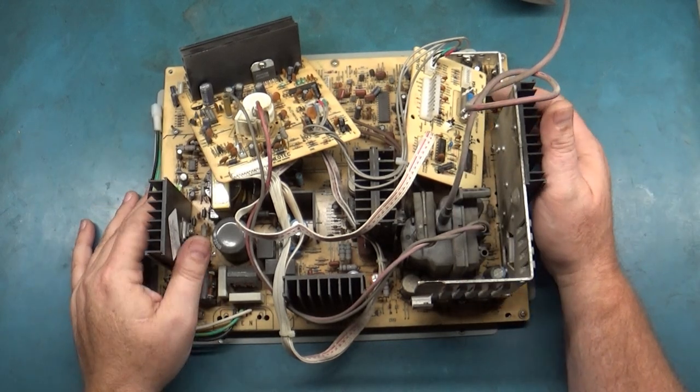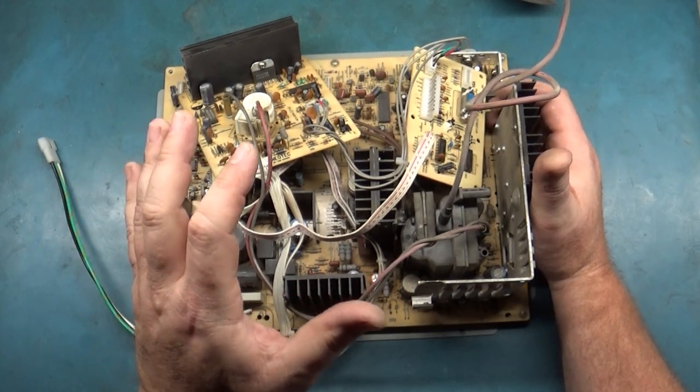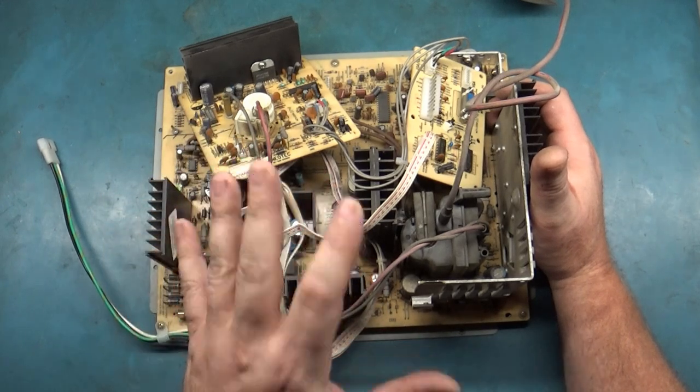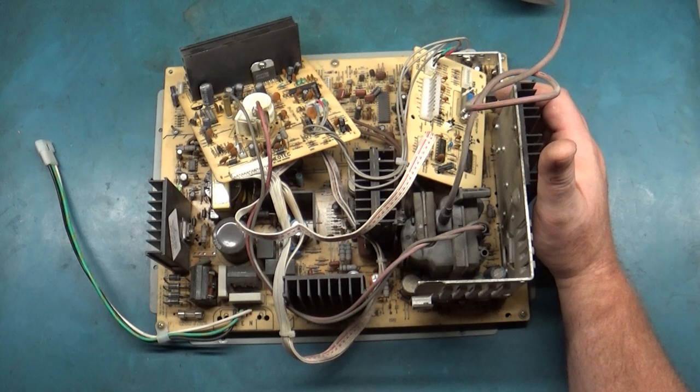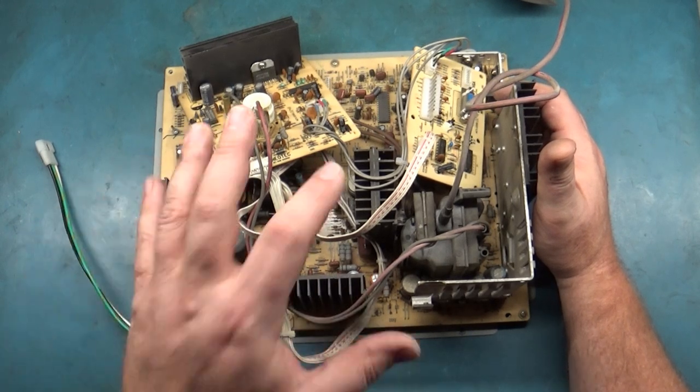Today on the bench we have something rather interesting. This is a 27-inch Neotech NT-500DX, and I can honestly say this is the first time I've ever even laid eyes on one of these.